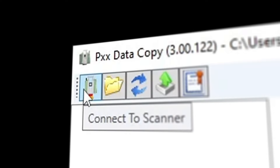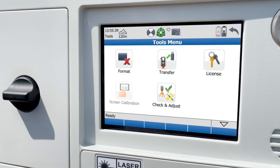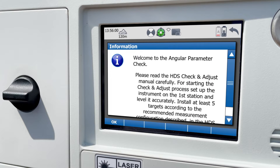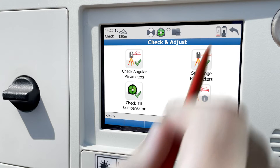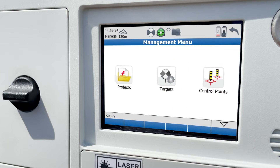You can also transfer data using the data copy tool on your computer and the included Ethernet cable, or by Wi-Fi. More importantly, the tools menu contains the check and adjust panel, where you can check angular parameters, set range parameters, check tilt compensator, and view the current calibration. In the manage menu, you'll be able to create and edit projects, targets, and control points.